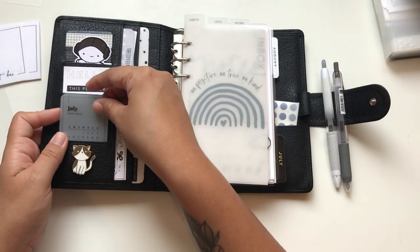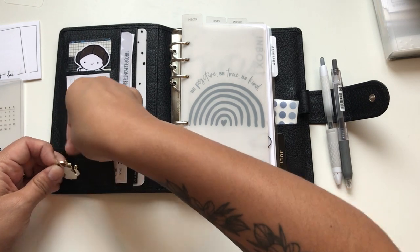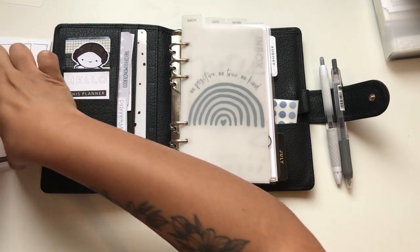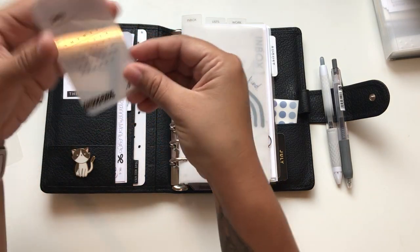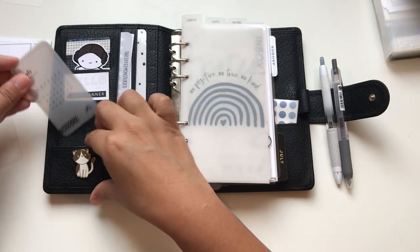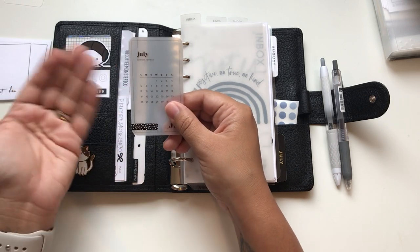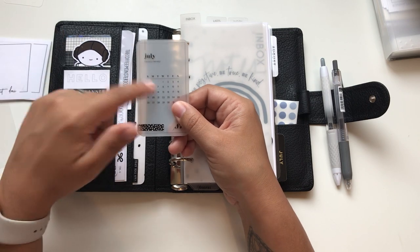Let me show the magnetic pin - it just has this magnetic thing and you put it in here and it stays. I also put some washi tape here to hold things together. In the back there's a July calendar - it's from the subscription box from Cloth and Paper and I hope they'll keep including it every month because it really looks nice.